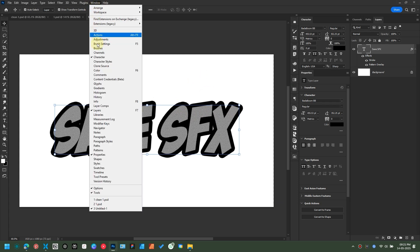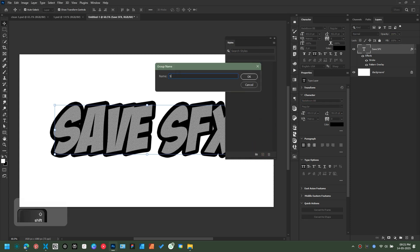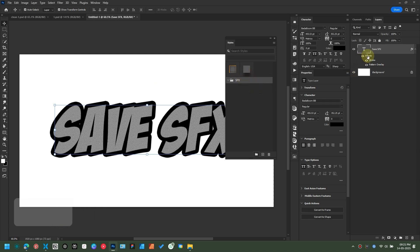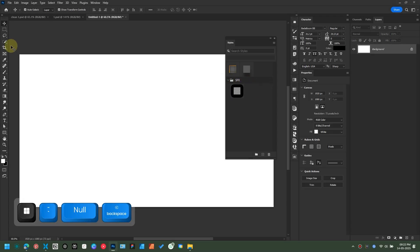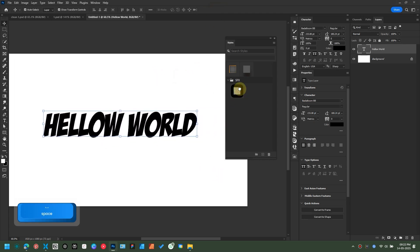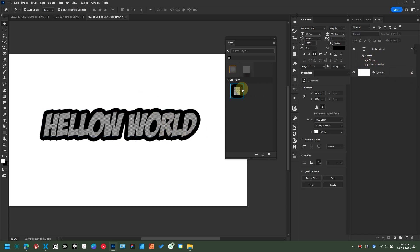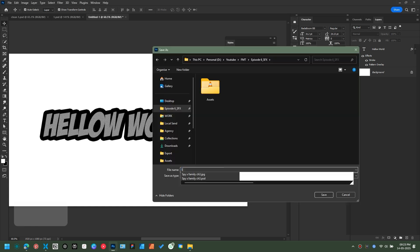Now it's time for the bonus trick. You can save your SFX styles inside Photoshop so that you can use them in the future. Head over to the Windows menu and open the CC Styles panel. Here you can make folders to organize your SFX styles. To save an FX or style, you have two ways: you can drag the effects directly from the layer and drop it in the panel, or you can click the plus button to directly add the effects to the styles panel. Just make sure your layer is selected. To export your styles, click on the hamburger menu and select Export Selected Styles. Rename it and save it to your computer.